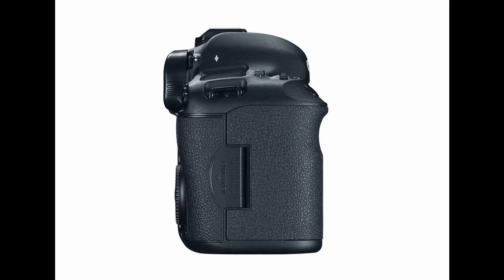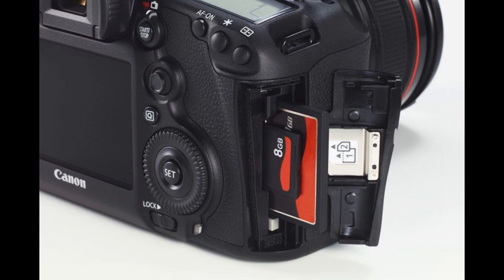Flipping over to the right side of the camera we have the focal plane mark, the strap mount bracket, and the memory card slot cover, which accommodates both a compact flash card and an SD memory card.